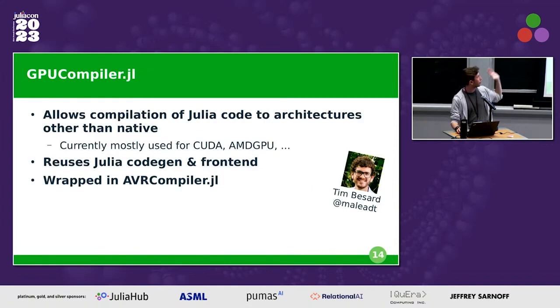All of this is built on the wonderful GPUCompiler package — a huge shout out to Tim Besard for building it. It powers essentially all GPU work in the Julia ecosystem. GPUCompiler reuses Julia's whole code generation and compilation front-end, so there's a lot of functionality reuse, and it even supports custom LLVM passes which are useful here. I've wrapped the GPUCompiler stuff in an AVRCompiler package, mostly for sanity checking — running JET to catch dynamic dispatches before compilation and provide nice error messages — and for quality-of-life things like caching artifacts and rolling back to known working versions.